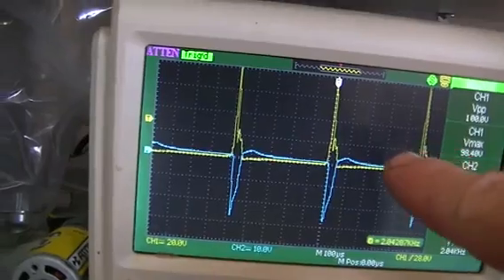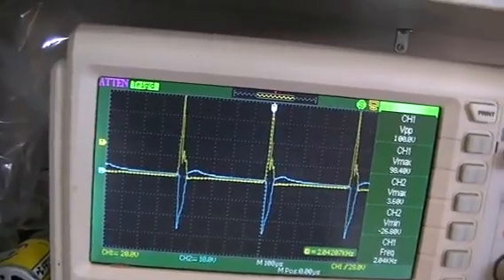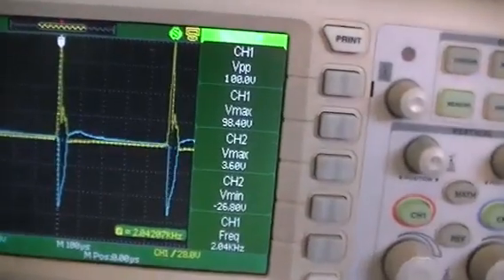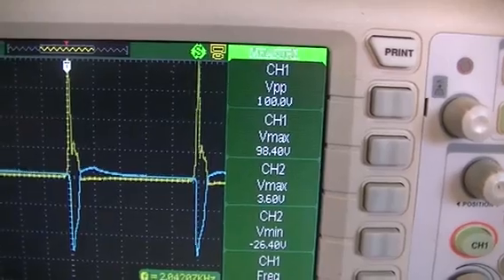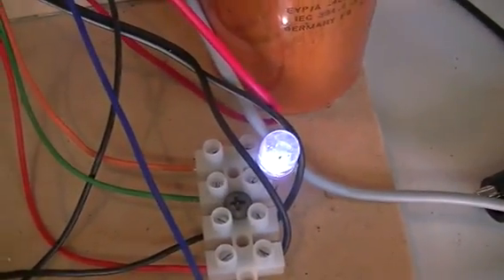Channel one is across collector-emitter. I'm set on 10 volts per division on the probe and also 10 volts per division on the scope, and we have 100 volts peak-to-peak — 98.4 volt max across the collector-emitter. So we're still getting that high inductive kickback, just being arrested by that neon at the moment. We're not actually using that other than to drive the neon, because our LED is being driven from the third phase of our three-phase stator.